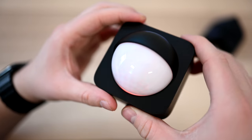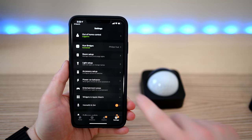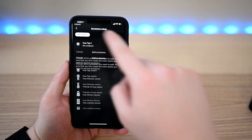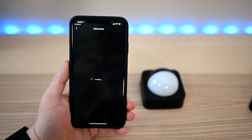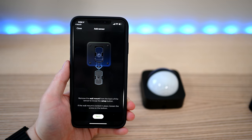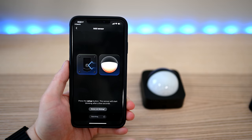Setup is easy and painless. Simply press the setup button on the back and it will flash a little amber light on the bottom. Go into the Hue app and add accessory. From the list, you choose the Hue outdoor sensor — not just the motion sensor, because it has a light sensor and a temperature sensor as well. The app then walks you through removing that mounting plate and pressing that setup button on the back. Once you've done so, it'll flash that amber color and you can continue the setup in the app.